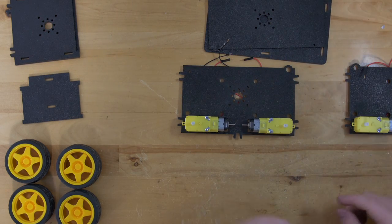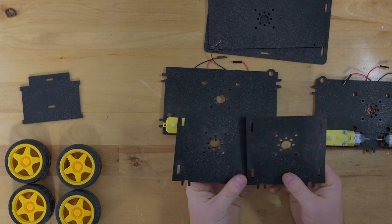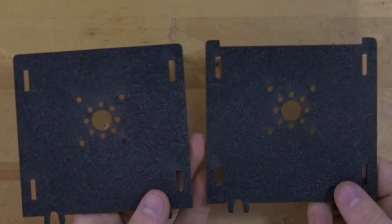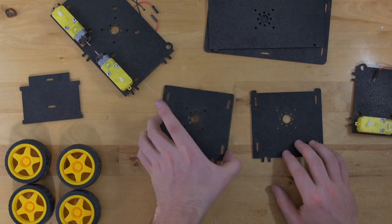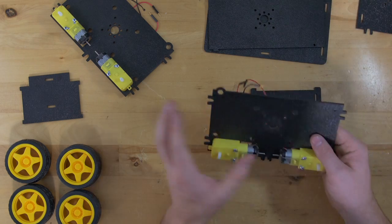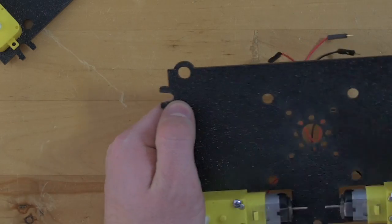For the next step you're going to attach your side plates to the end plates. You have two different end plates — one has a notch on it and one does not. For this step we're going to use the one with the notch and snap that into the side of your plate that does not have the little circle.